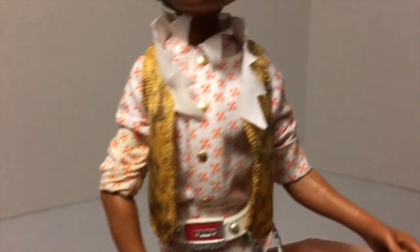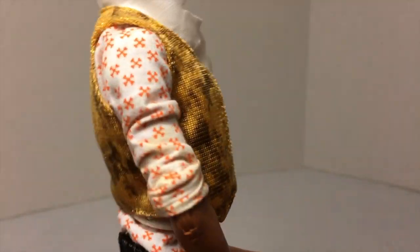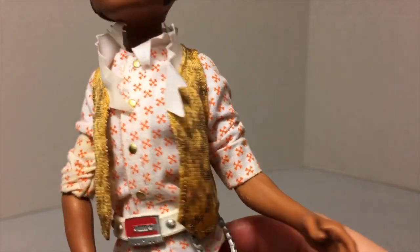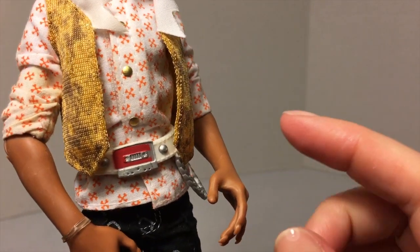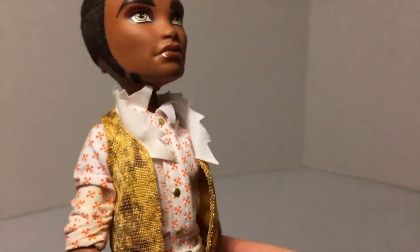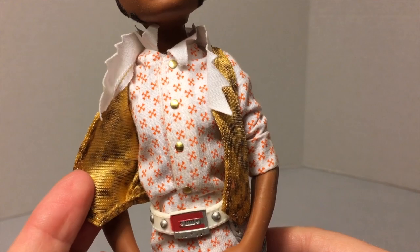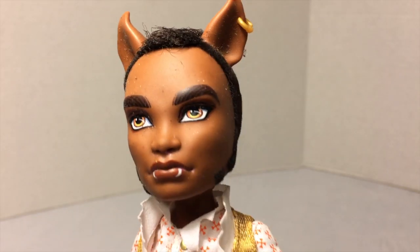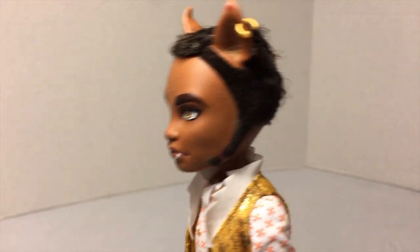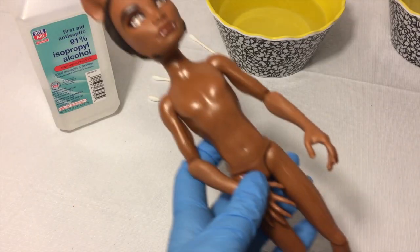I will be putting the black pants in a separate container of soapy water. I just use regular Dawn dish soap to wash my doll clothes, but I'll keep the black pants separate just in case they bleed. That will be step one, so the next time we see Claw he will be unclothed.